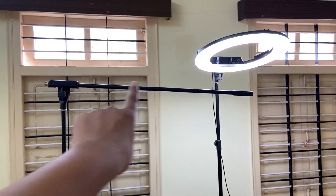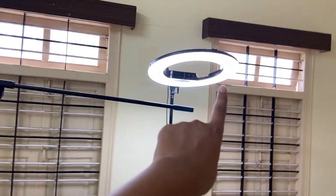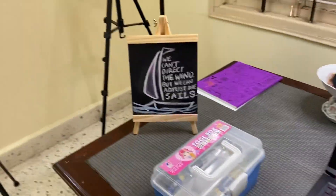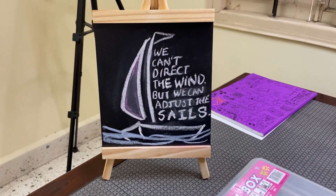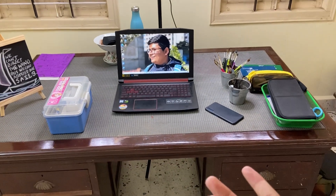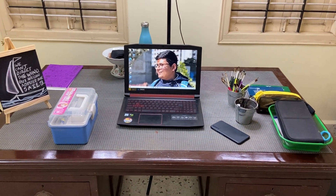There is also one tripod here — it's an overhead tripod. Ring light and my laptop. This is my mini chalkboard where I write all the quotes in the morning so it keeps me motivated. And this is the view of my table — it's quite simple but it's my place so I enjoy my part here.